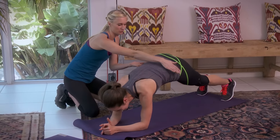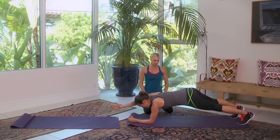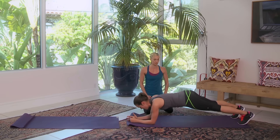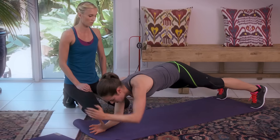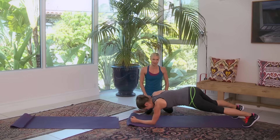Last time — just do the arms. Nine, eight, seven, six — stay with me — five, four, three, two, nice job, very nice.